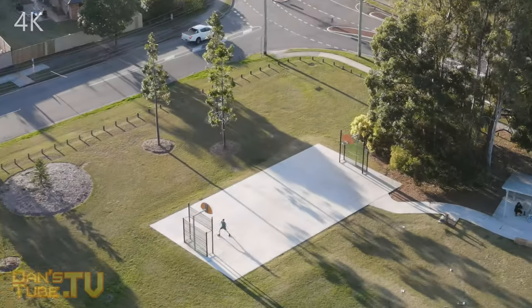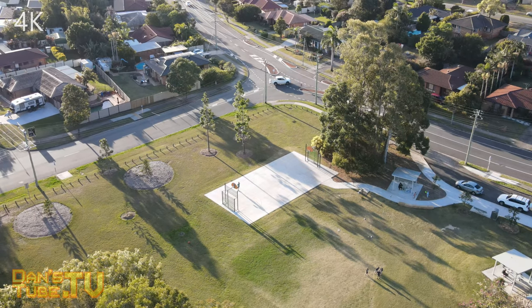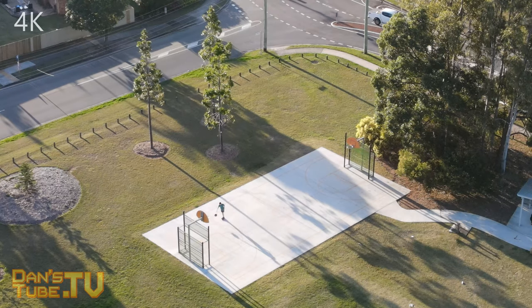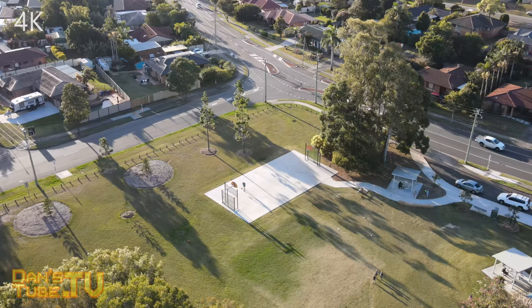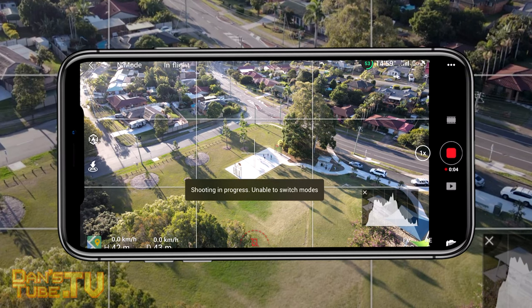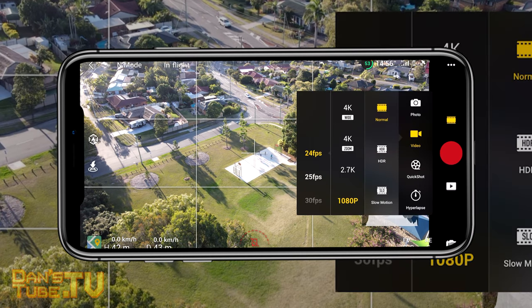Hello beautiful internet family, Danny from Dansetube.tv and today we're checking out the Mavic Air 2 zoom functionality that was just released a few days ago. The footage you're seeing right now is 4K and we're going to give you a rundown on how to use this feature and have a bit of a discussion about who this is for.